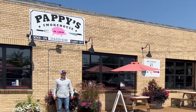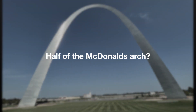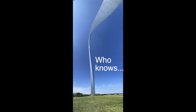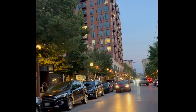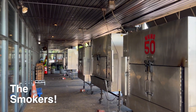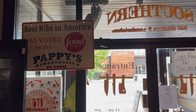Hello and welcome back to Let's Do More Good. Today we are in St. Louis, Missouri at Pappy's BBQ on the Great Southern BBQ Tour. Voted Best Ribs in America by the Food Network.